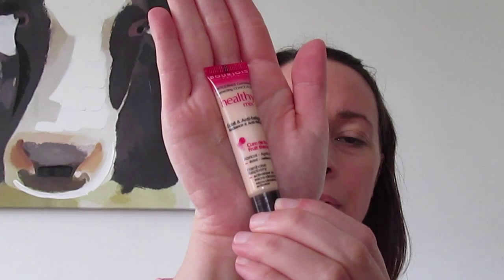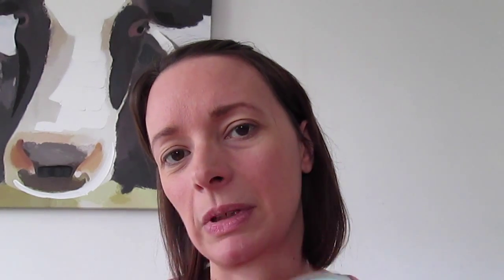Sorry if the camera's a bit wobbly — I'm balancing it on the table. I've already done a base: my usual Garnier BB cream, and before that the L'Oreal Skin Perfection serum which I always put on in the mornings. Then the Bourgeois Healthy Mix concealer in light — oil free — under my eyes and around the nose. And I've used some Rimmel compact powder — I've hit pan on it but I really like it.